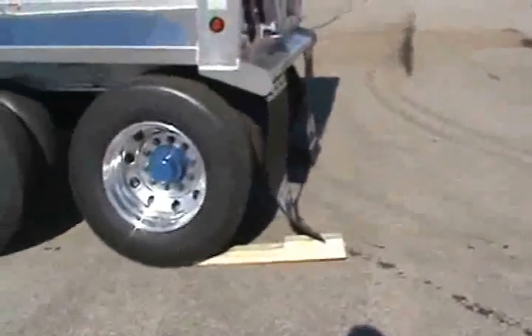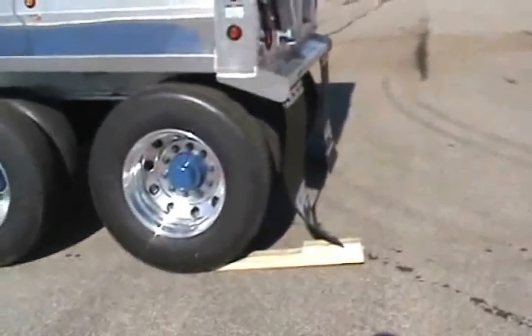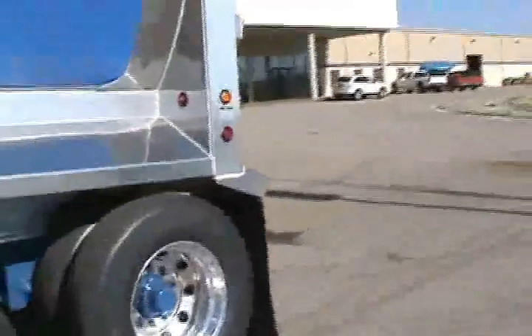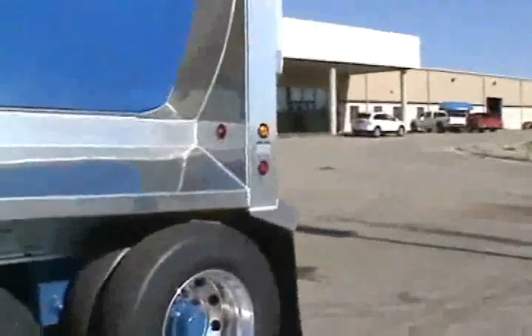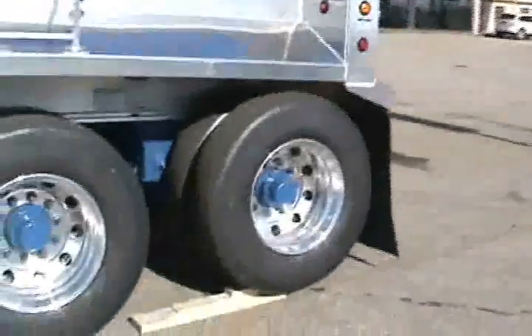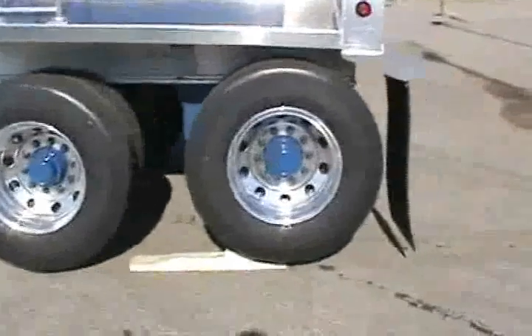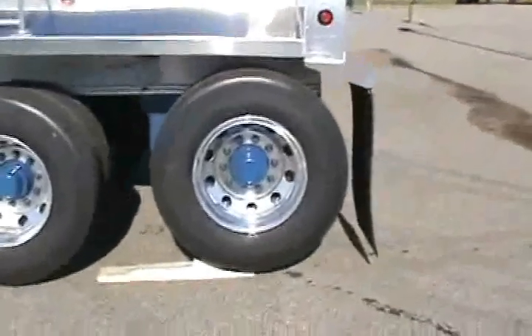We're going to simulate as if the driver was backing up to unload. Right now the light is off — there, it's flashing. Now you can see that the trailer is unlevel and it's sitting on the block. Just about rolled off. I'll let him pull back up just a hair.